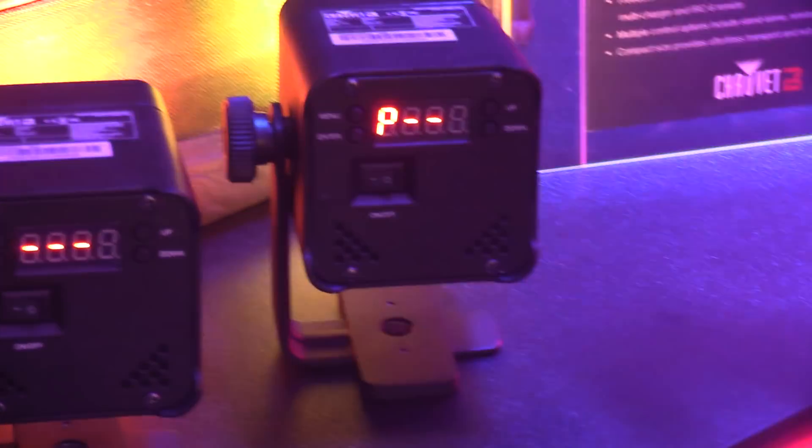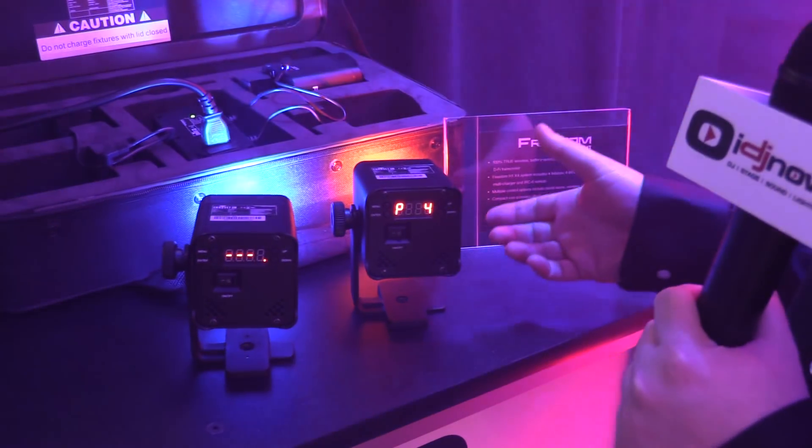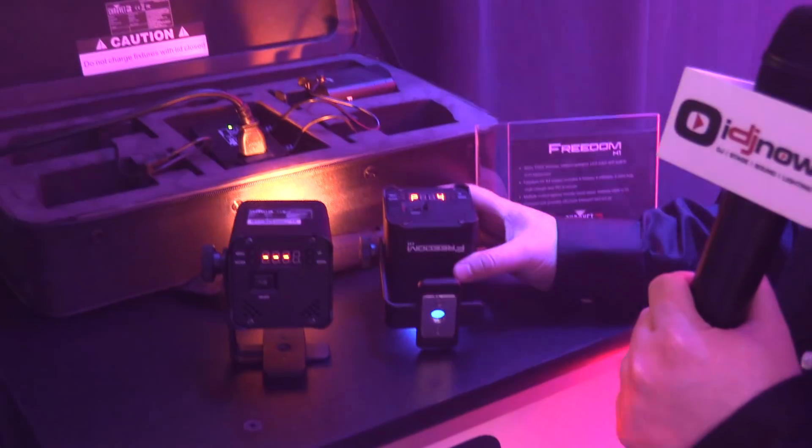You can control these things from our FlareCon, from your cell phone, from your tablet wirelessly. It's battery powered and these will last up to 20 hours off of a single charge, and mounting these things is super easy.